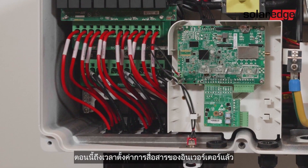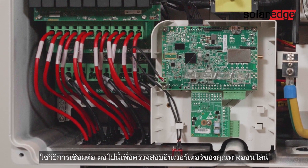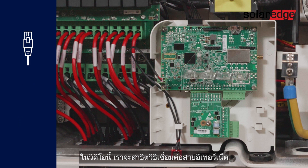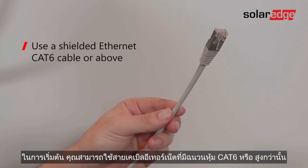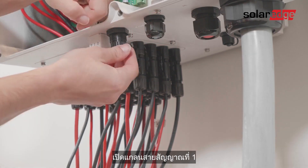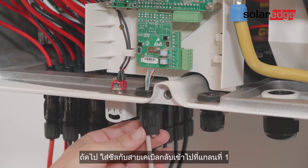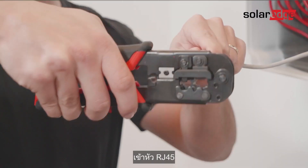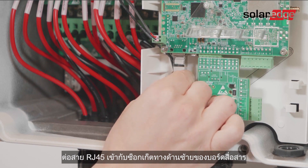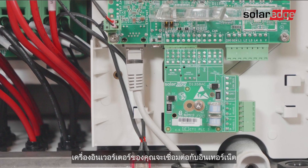Now it's time to configure the inverter communications. We'll start by setting the monitoring communications. Use one of the following connectivity methods to monitor your inverter online: Ethernet, Wi-Fi, or Cellular. In this video, we'll demonstrate how to connect the Ethernet cable. You can use a shielded Ethernet CAT6 cable or above. Locate the two communication glands at the bottom of the Synergy manager. Open communication gland 1, remove the seal, then remove one of the white plugs from the seal and insert the cable through the opening. Insert the seal with the cable back into communication gland 1. Crimp the RJ45 connector and plug the cable into the RJ45 socket on the left side of the communication board. Then close communication gland 1 and plug the other side of the Ethernet cable into the Ethernet router. Your inverter is now connected to the internet.